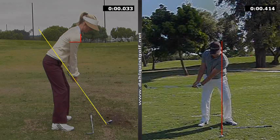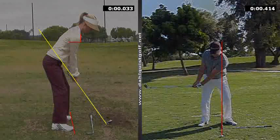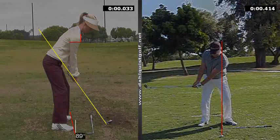So if the shoulders are square, that's what I'm looking for. I'm not necessarily looking for the feet to be open or closed — it really doesn't matter if they're perfectly square. Try to get it where we have the sternum height and the shoulders pretty much as square as possible.